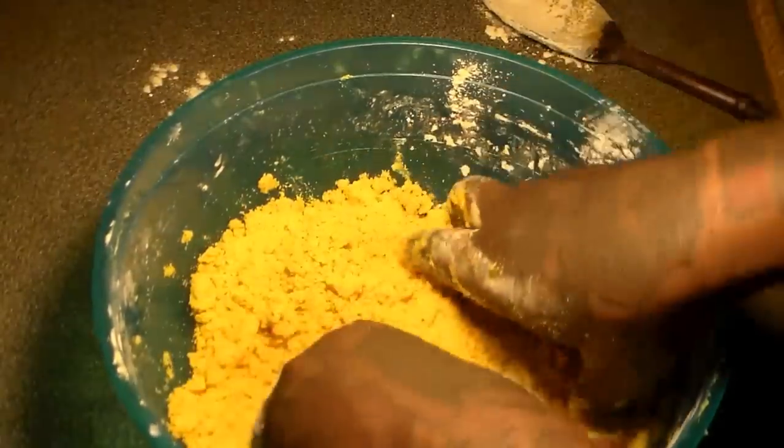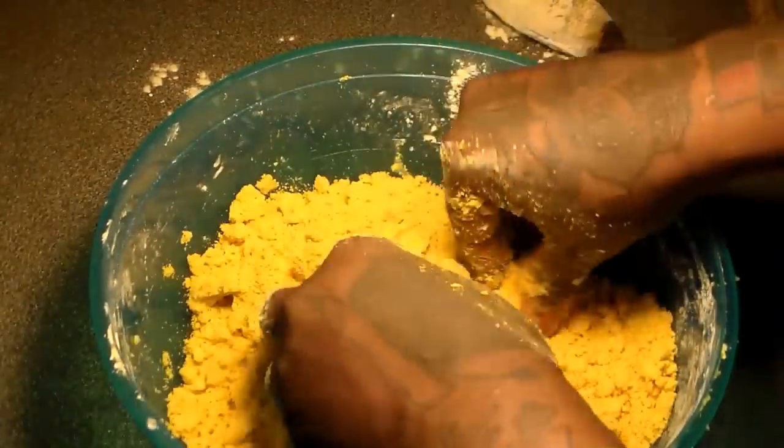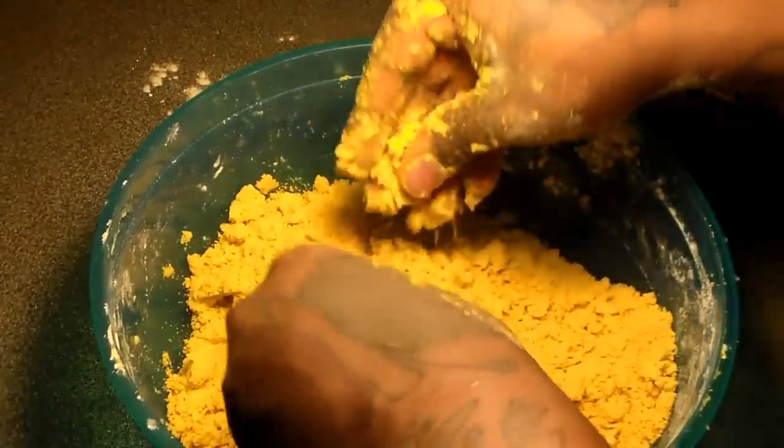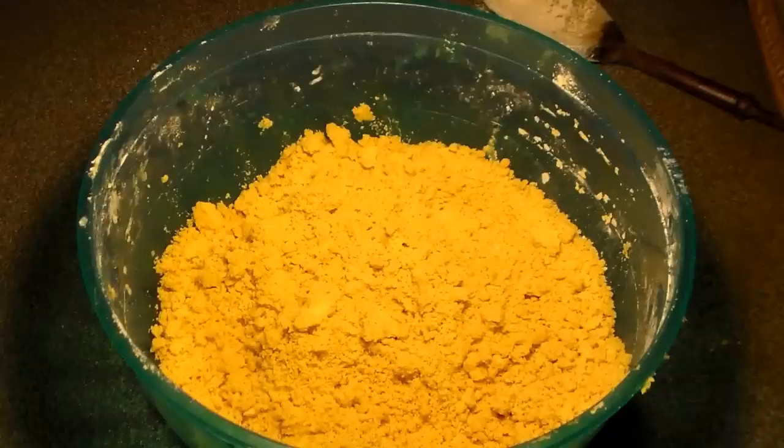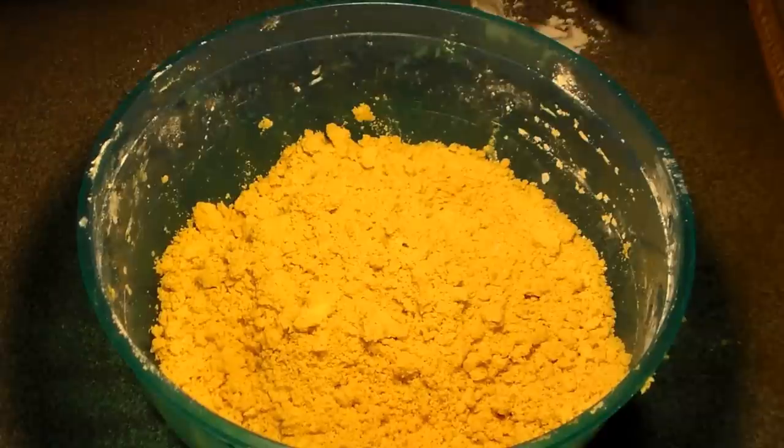It should look something like that — there should be no flour mixture left. Look at that nice authentic yellow color. That's the way you want your beef patty crust to look, nice and yellow. It has that nice Jamaican authentic yellow color.